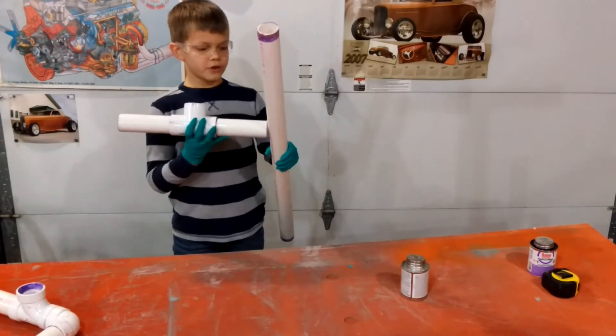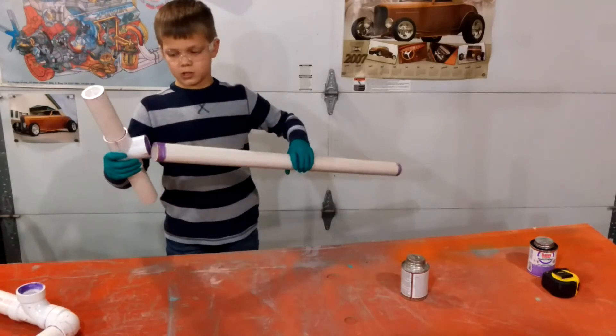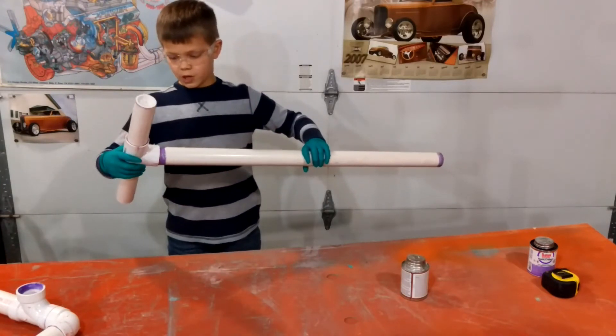Next, attach your 34-inch pipe to the other end of the tee.